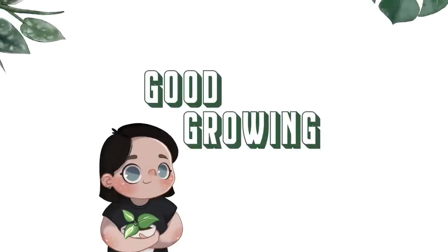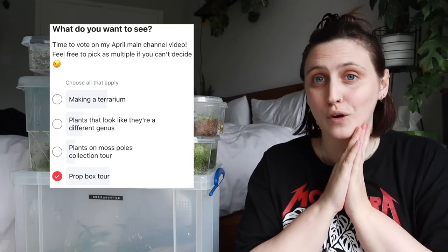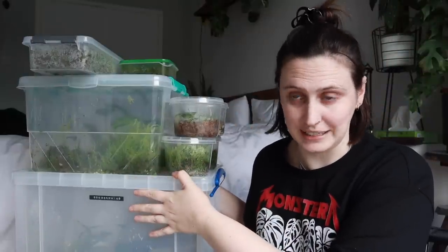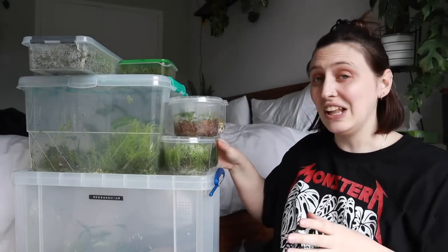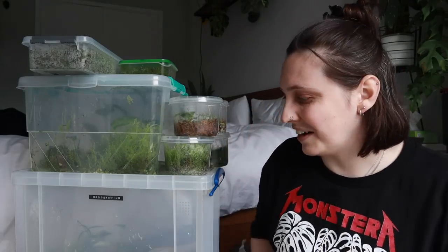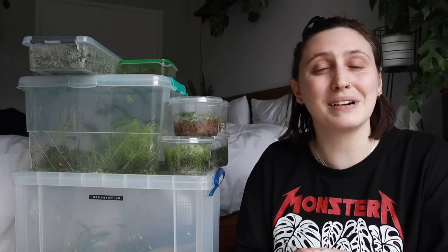Hello friends and welcome back to my channel! Today I'm going to be doing a video requested by my patrons over on Patreon. They voted this month for me to show you what is going on inside of my prop boxes — a little prop box tour. So that is what I am prepared to do today. As you can see I've got lots and lots: big boxes, small boxes, medium boxes, everything going on here.